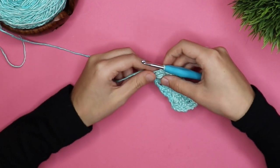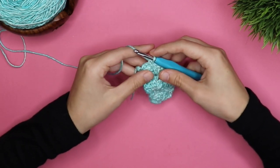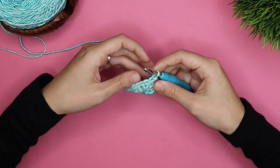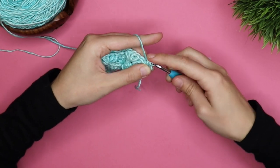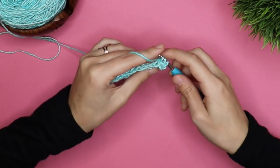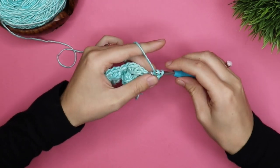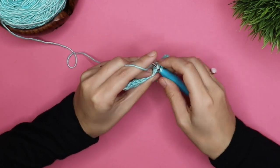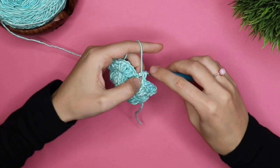To continue this repeat, you want to just keep going with rows two and three until you reach your desired size. So we'll start on row two again, which is chain one and then three double crochets in the base of that chain. Then we're going to skip two stitches and do one single crochet, skip two stitches, and do five double crochets in this one stitch.